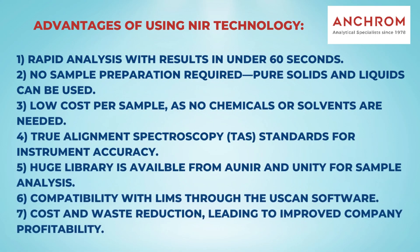Let's recap the advantages of using NIR technology: 1. Rapid analysis with results in under 60 seconds. 2. No sample preparation required — pure solids and liquids can be used. 3. Low cost per sample, as no chemicals or solvents are needed. 4. True Alignment Spectroscopy (TAS) standards for instrument accuracy. 5. A huge library is available from Honor and Unity for sample analysis. 6. Compatibility with LIMS through the uScan software. 7. Cost and waste reduction, leading to improved company profitability.